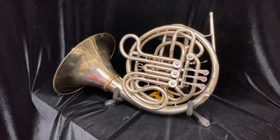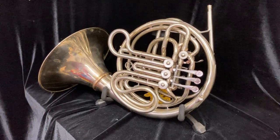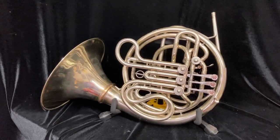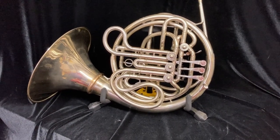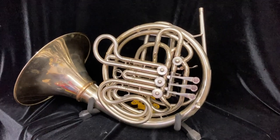For sale at Boyd's Brass is another iconic Elkhart Conn 8D French horn. This is an N-series model and is really a transition horn. It's not made in Elkhart, but the parts were — especially the bell and the valves — were Elkhart made and then trucked to Abilene where they were assembled. It's considered a transition horn.